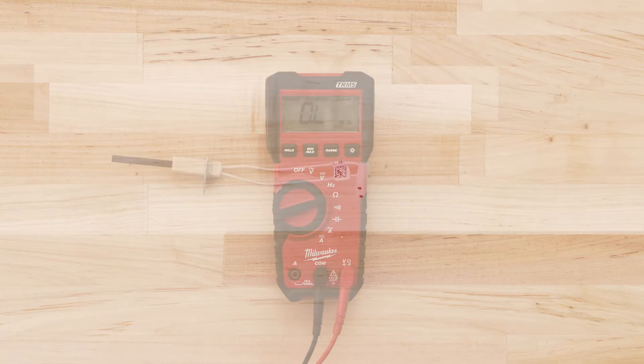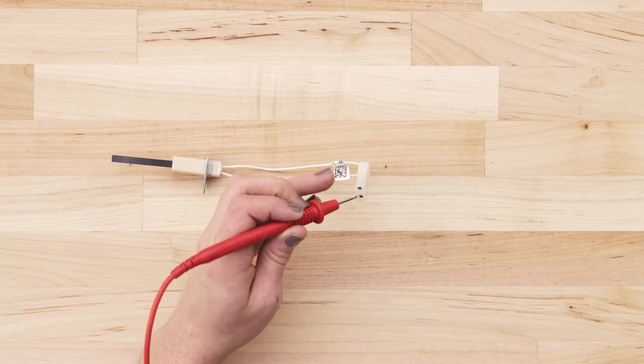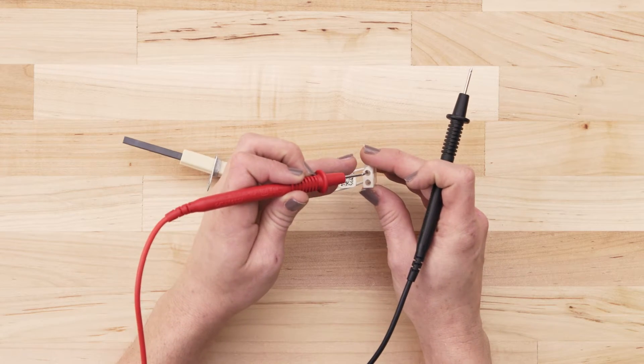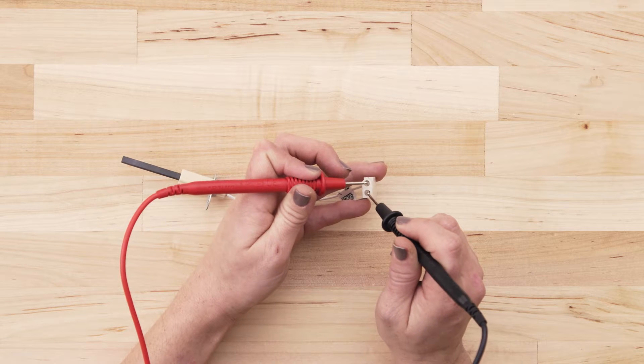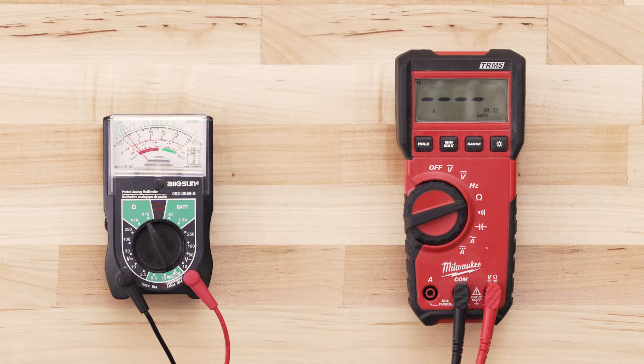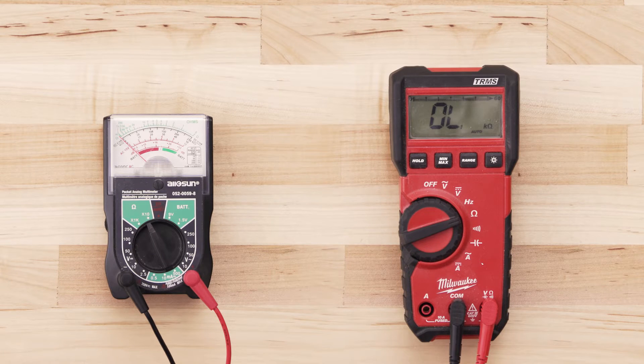To test for continuity, take a probe from the multimeter and touch it to one of the terminals. Now touch the second probe to the remaining terminal. If the igniter has continuity, your multimeter should read anywhere from 30 to 200 ohms. If there is no reading on the multimeter or very little change, then there is no continuity and you will have to replace the igniter.